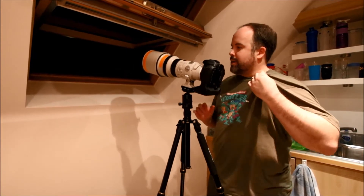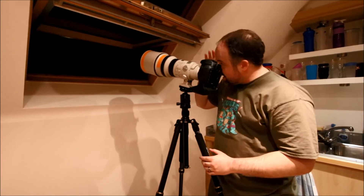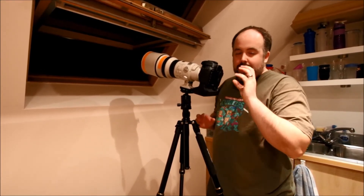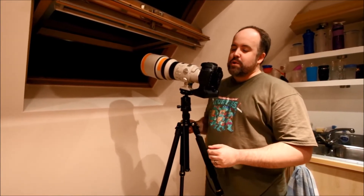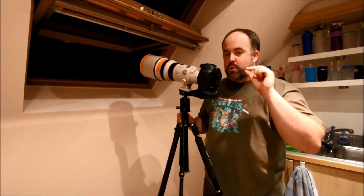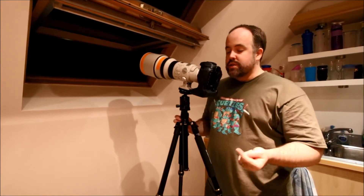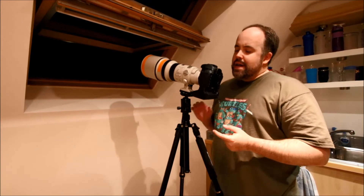Now, camera settings. The hardest thing people struggle with when photographing the moon is they take a photo and it comes out as just a bright white circle — you don't get any of the detail in it. The easiest way to get around that, something I learned when I first started trying to photograph the moon, is a rule called the Mooney 11 rule.